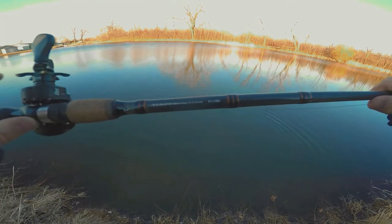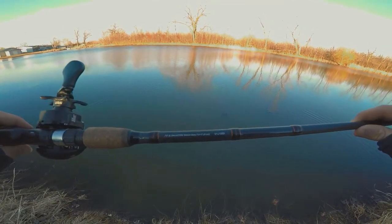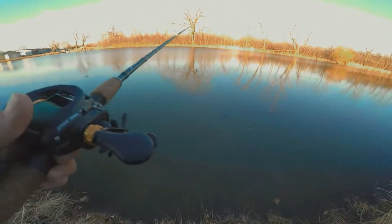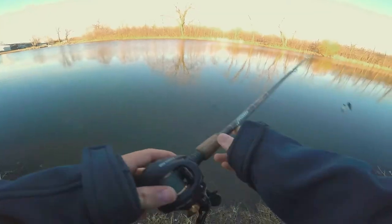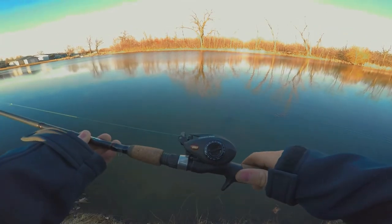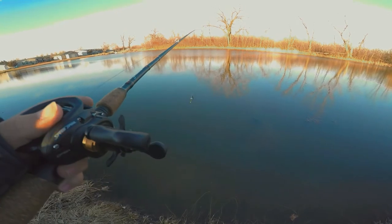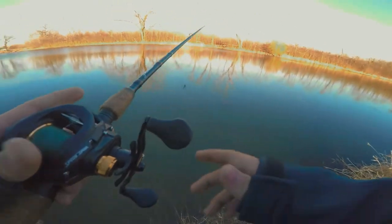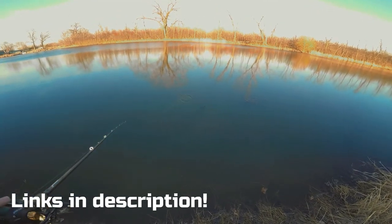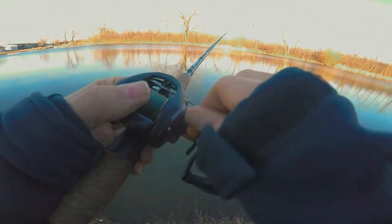This is a Pflueger Monarch rod in medium heavy, seven foot. You can only get this with a combo. I've basically fished this rod so much that the reel broke — this is the Lews Classic Pro right there. I'm just using some 30 pound braid with a 12 pound mono leader. If you want to follow along, you're welcome to. I'll try to link everything down below in the description.